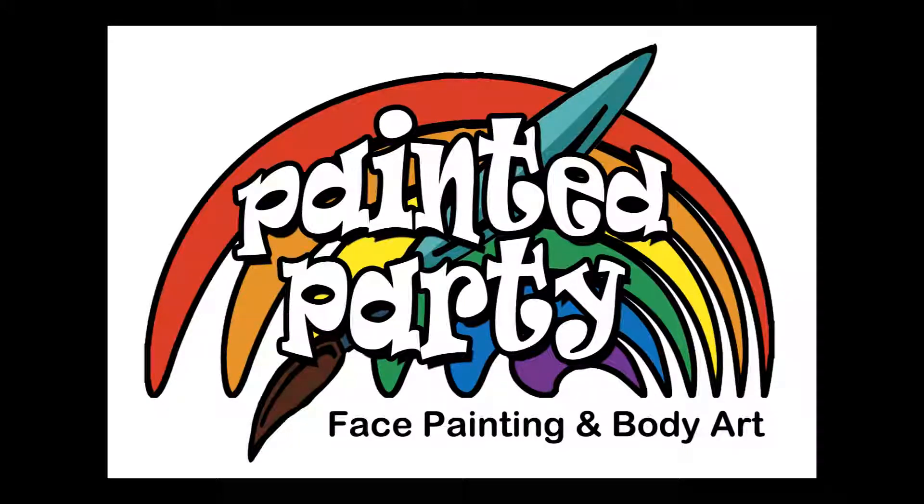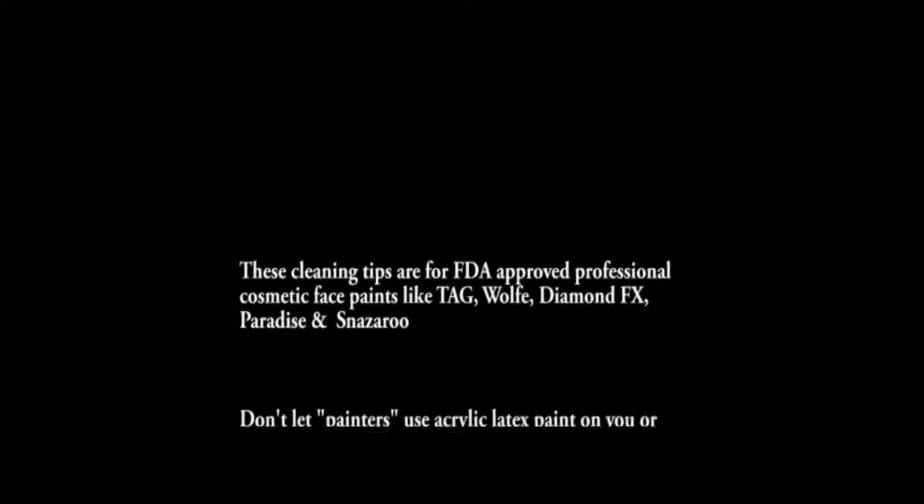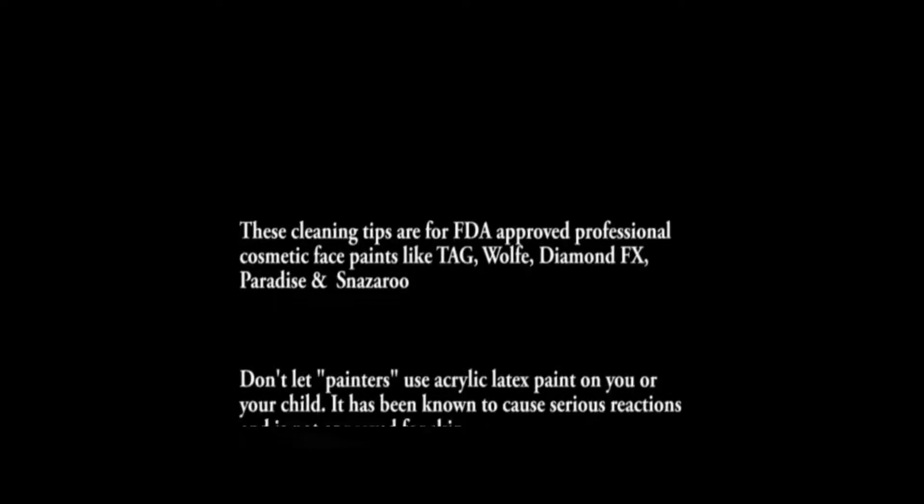Hi, this is Denise from Paint and Party. I'm going to demonstrate how to remove professional face paints, but I wanted to give you some tips before I show the video. These are professional face paints and not acrylics like you might see at a free face painting booth. If you see acrylics, walk the other way because they have been known to cause reactions on children.